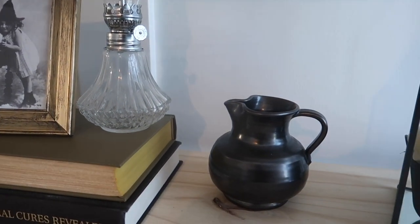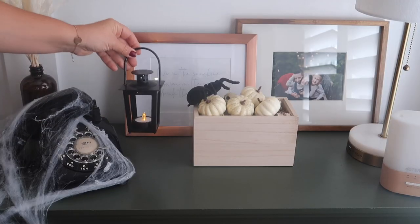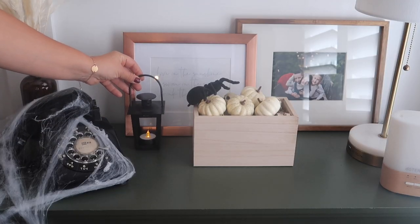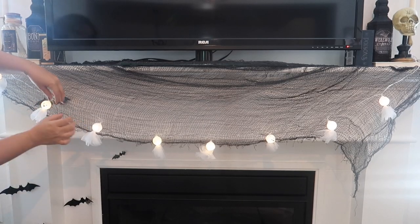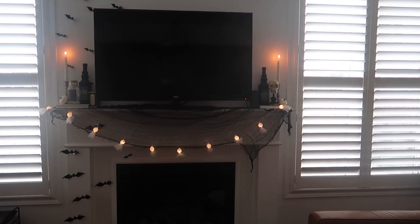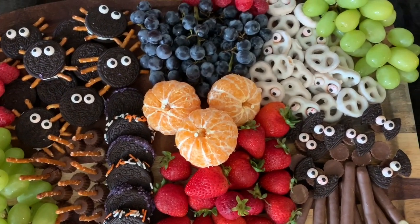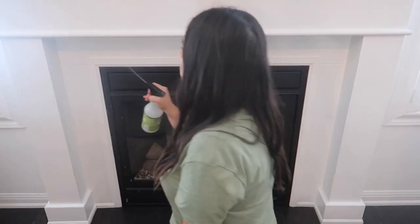Hey guys, welcome back to my channel! In today's video I'm going to be sharing my Halloween decorate-with-me part one. We're going to be decorating my living room, my mantle, my shelving — lots of Halloween inspiration in this video. I'm also going to be sharing a kids' dessert charcuterie board which would be perfect for Halloween. Let's get started!